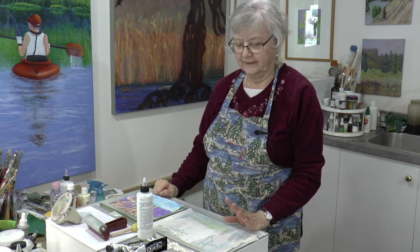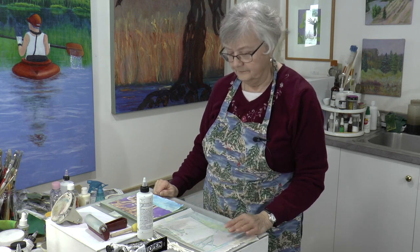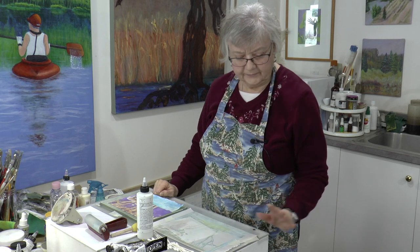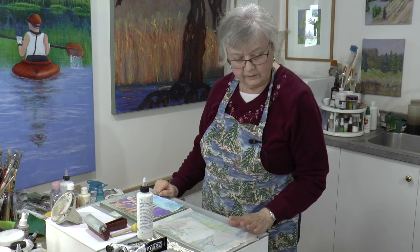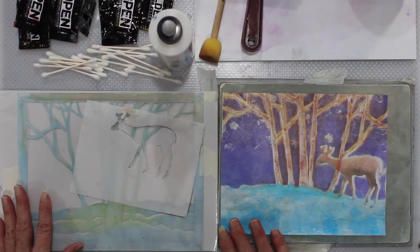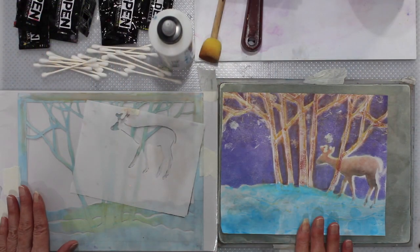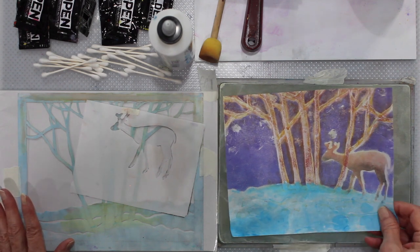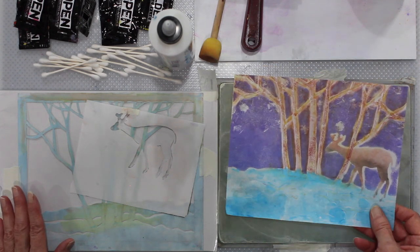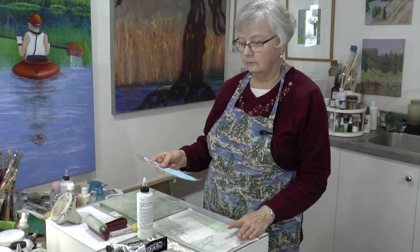Hi everyone. Welcome to my shoreline studio. I'm Sybil Masjig. It's another snippet time. Now we have all these ghost prints and they could be very useful. So I worked on one and I'm quite happy with the way it turned out. So we're going to sort of follow what we did here and just have some fun playing with color and design.